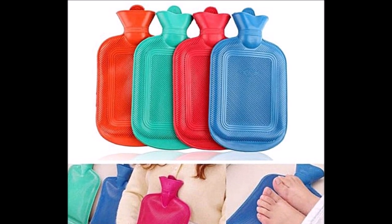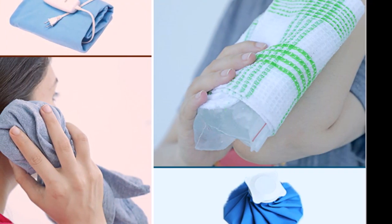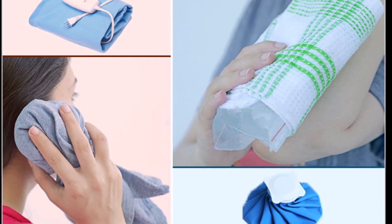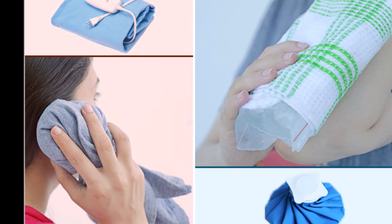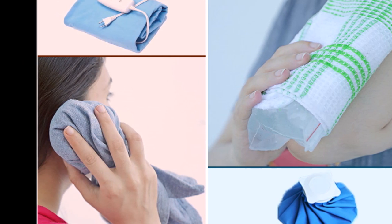The chest compress, also known as a chest pack, relieves cold, bronchitis, pneumonia, fever, cough, and so on. While the joint compress is helpful for inflamed joints, rheumatism, rheumatic fever, and sprains.